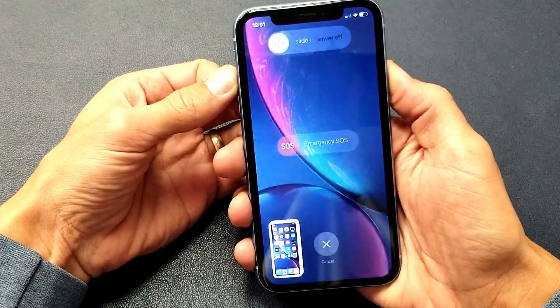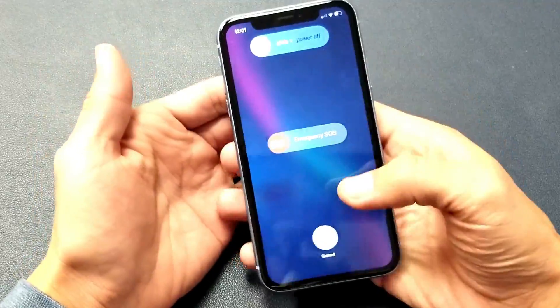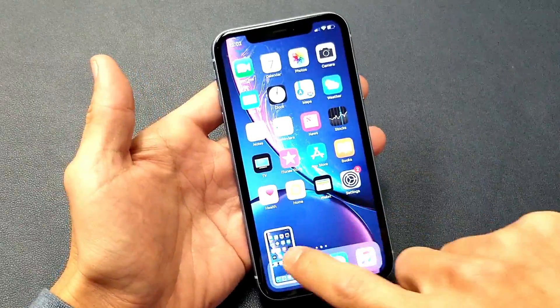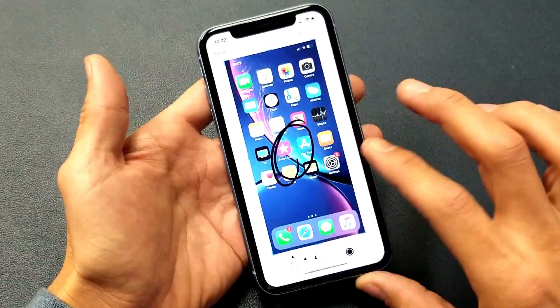You don't want to press and hold — if you press and hold, you're going to get a menu to basically shut your phone off. Now when you take a screenshot you can edit it; go ahead and tap it from here and edit if you wish.